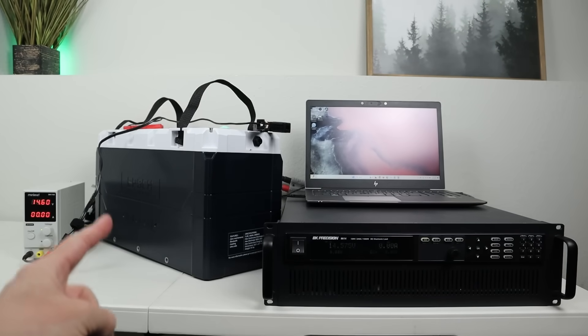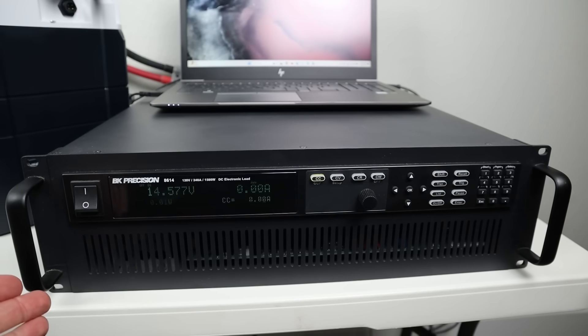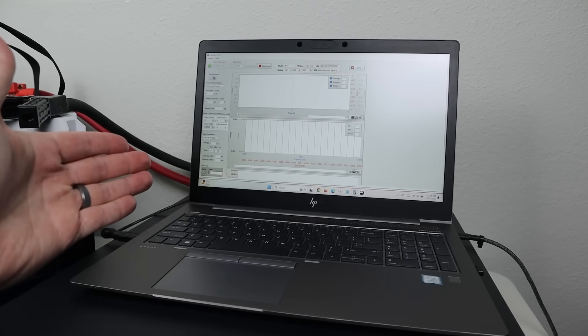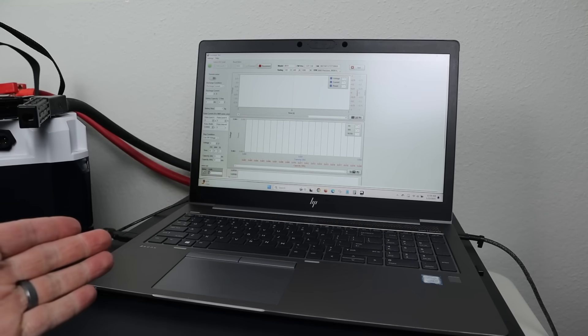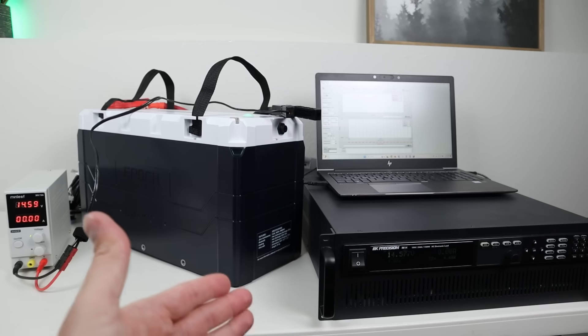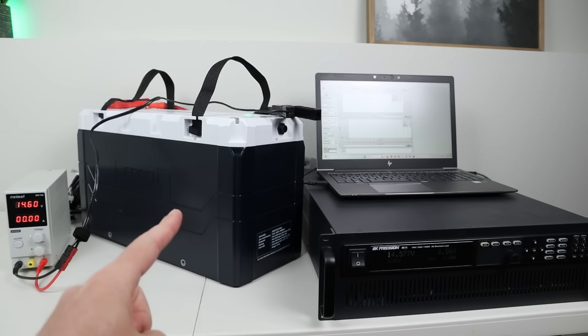In my first test, I want to see if we can pull the full rated capacity of the Epoch 460 amp hour battery. I have a slightly different testing setup — a BK Precision DC electronic load, which is lab grade and good for up to 1,500 watts. It connects to your PC with a special app that maps the exact voltage curve during discharge and tracks total amp hour capacity. A 0.2C rate for this battery is 92 amps, so that's what I'll set — around 1,177 watts.